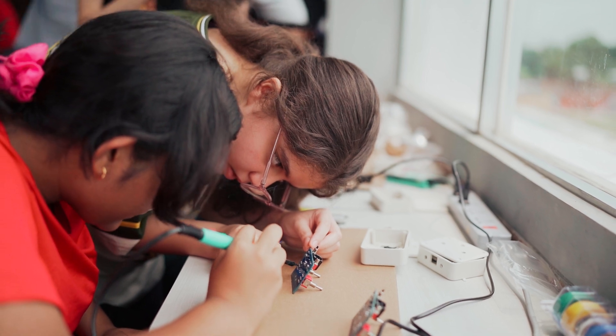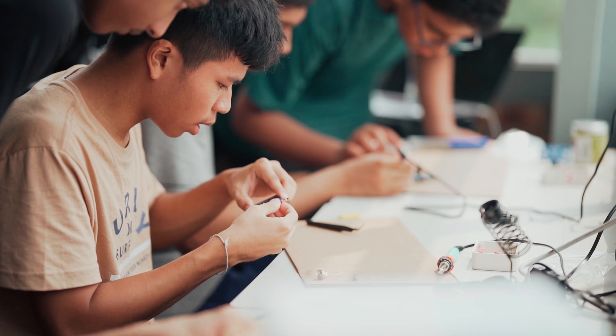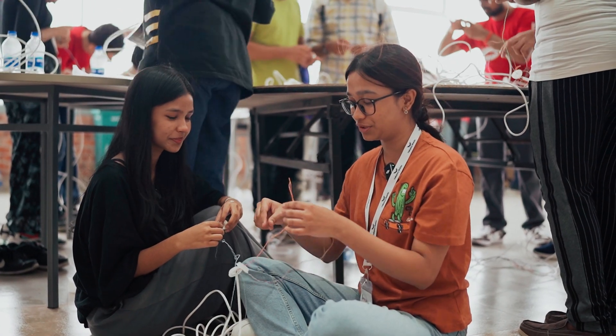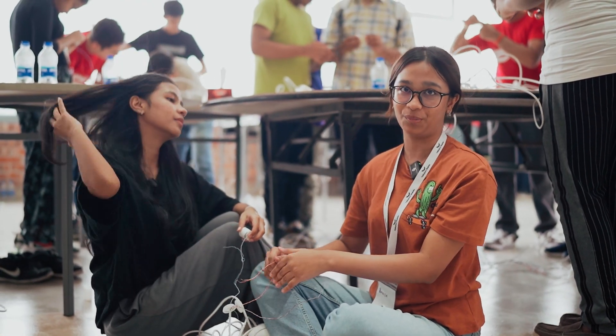Right now we have students preparing all of the parts to make underwater robots. It's the part that is underwater, so that's going to connect to whatever you want it to do. We're securing it, and then we're putting motors, and then we're going to pass it to someone else, and then we'll continue with it.